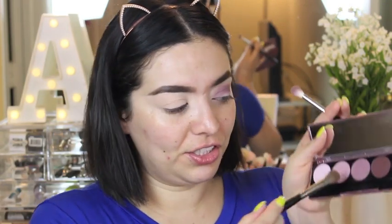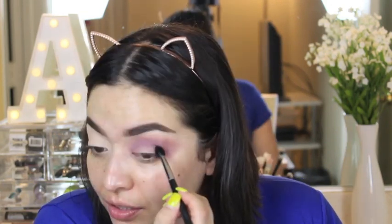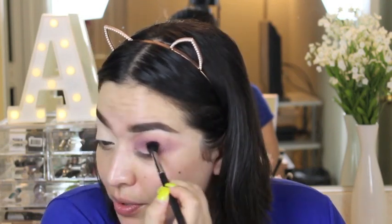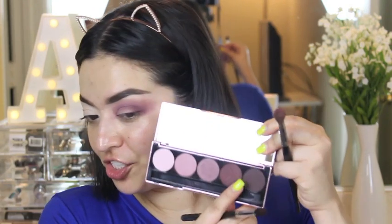I'm going to take a fluffier brush and take the lightest shade, the one next to it, and blend that out. Then I'm going to use this shade right here, and that's going to go on the outer corner. I'm going to add a little bit more darkness with the last shade — oh yeah, definitely better.